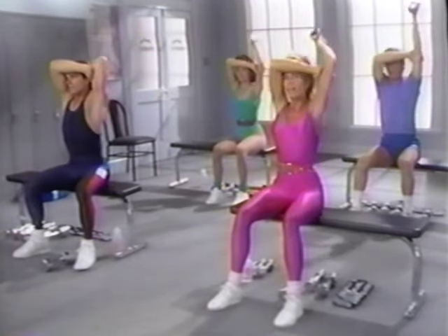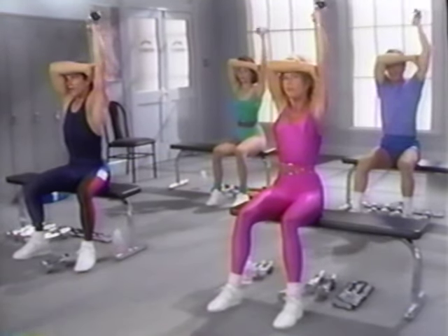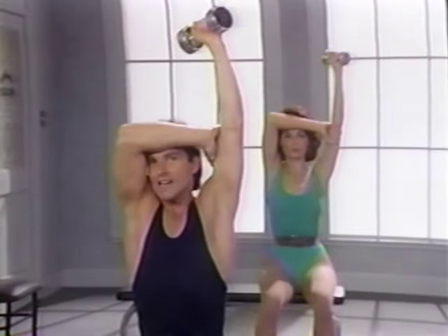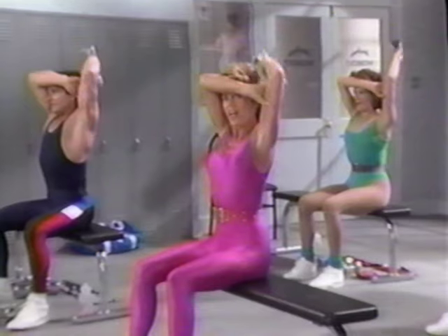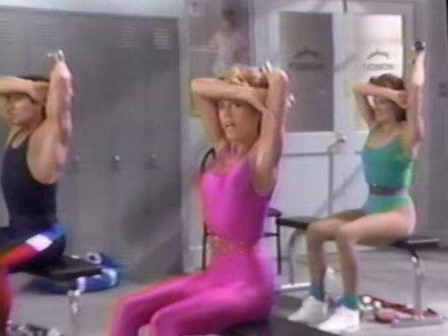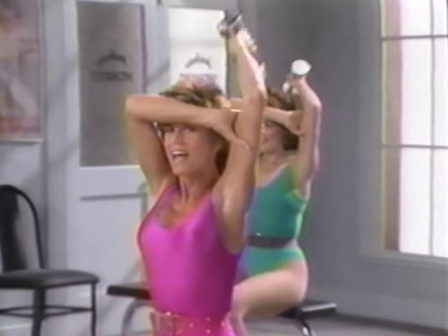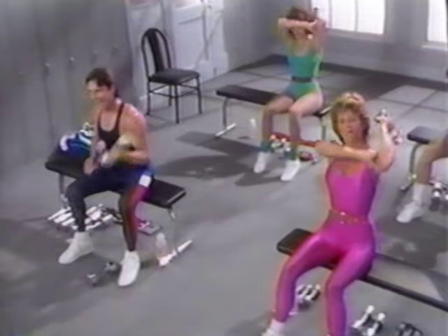Ready, lift it up, roll it down. Full range of motion. Eyes straight ahead and down. Sit up straight and down. Five, six, control it down. Seven, eight, keep breathing. Nine, sit up straight now. Ten, two more, eleven, last time, twelve, and down.